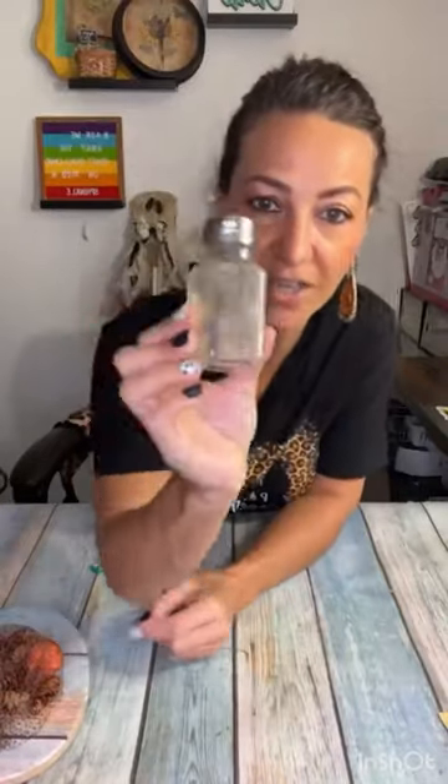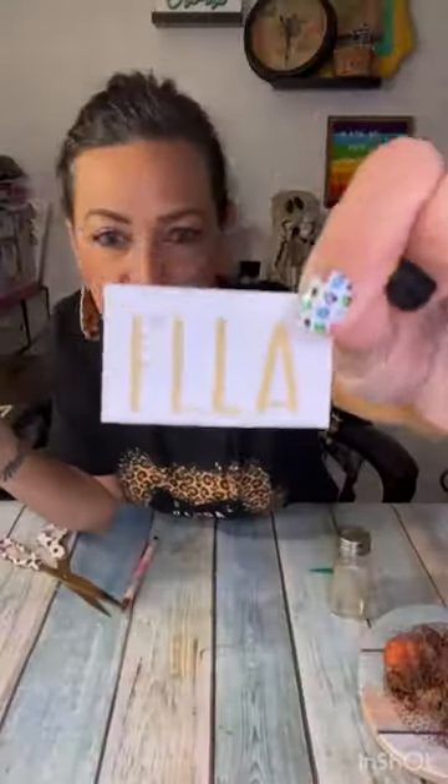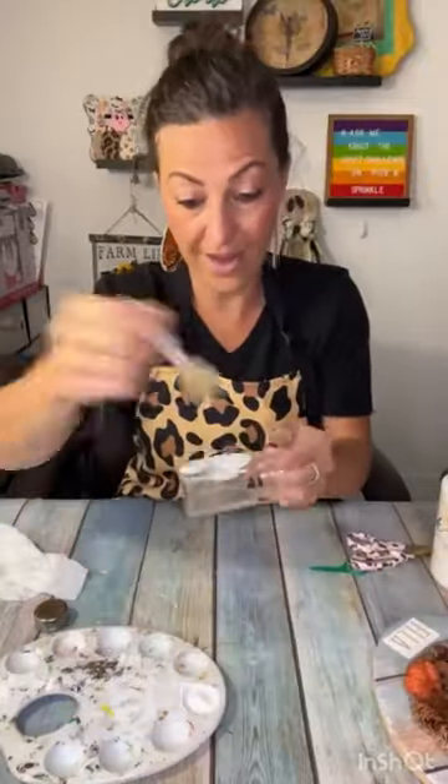If there's one thing I love to do, it is making tiered tray crafts. I'm making an adorable little floral salt shaker for my tiered tray.